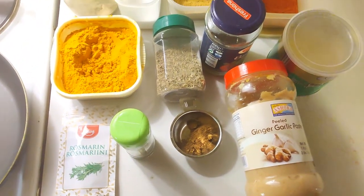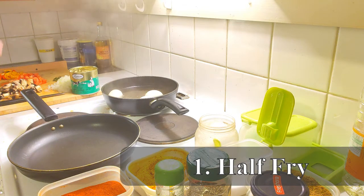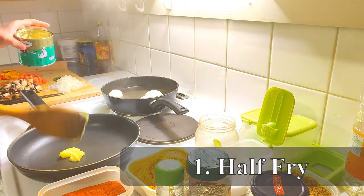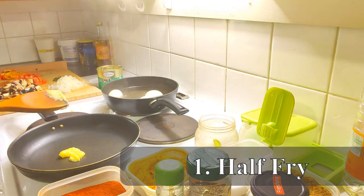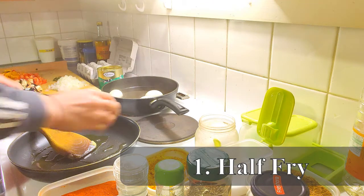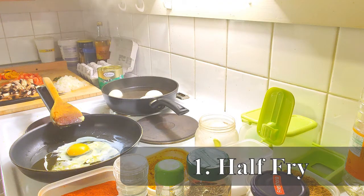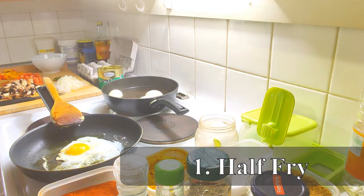The first recipe is called the half fry, where we only break an egg directly into the pan and cook it from one side. We're going to take one tablespoon of ghee, turn on the heat and wait for it to melt. Then we take one raw egg and break it directly into the pan. We just wait a couple of minutes and let it cook from one side, and in just a couple of minutes the half fry is set. We reduce the flame for spices.